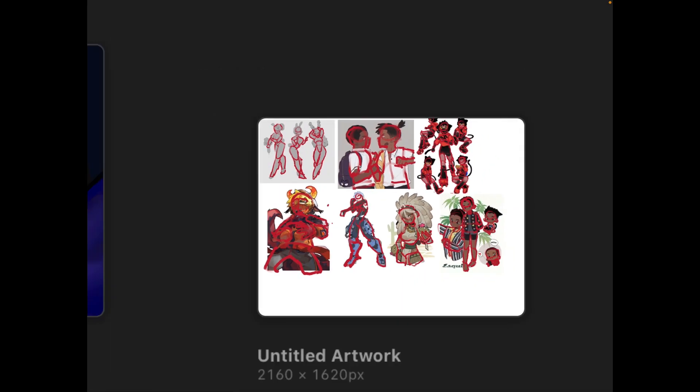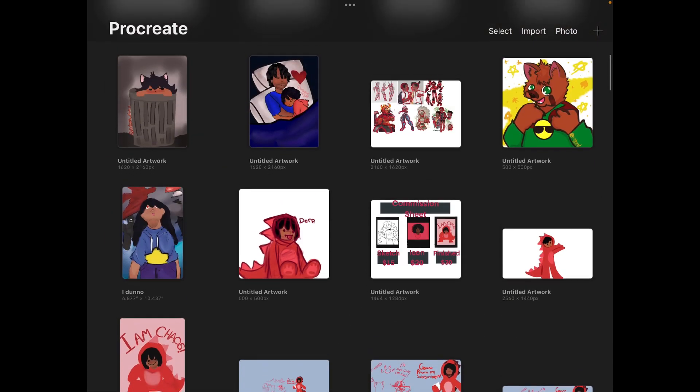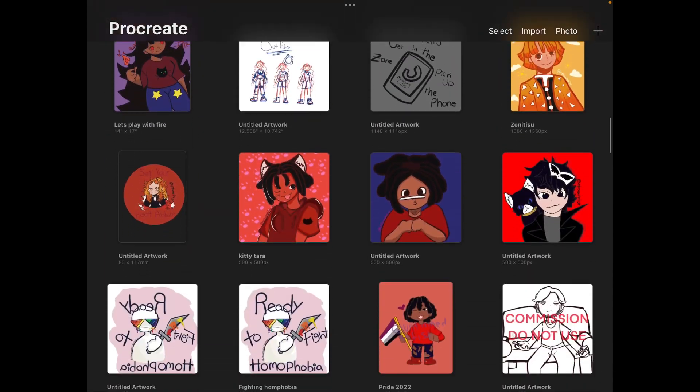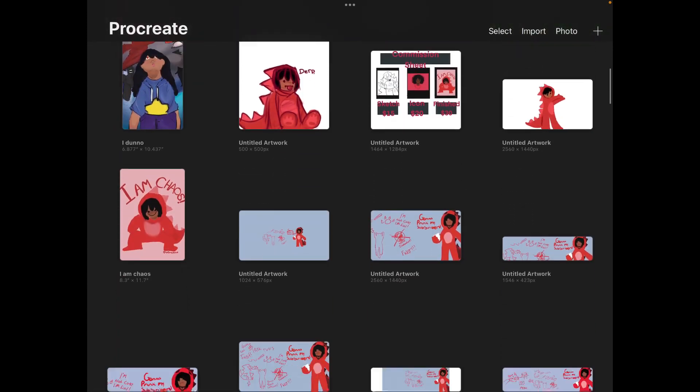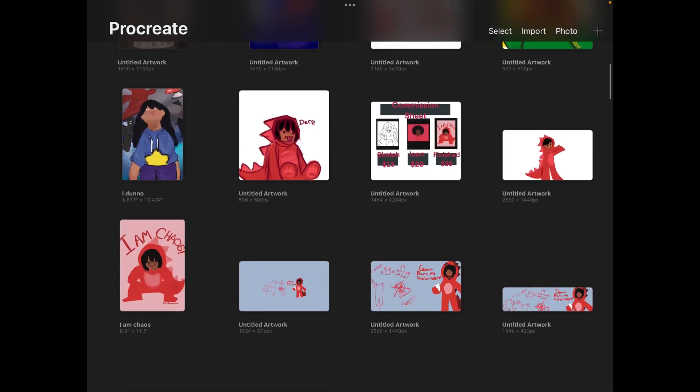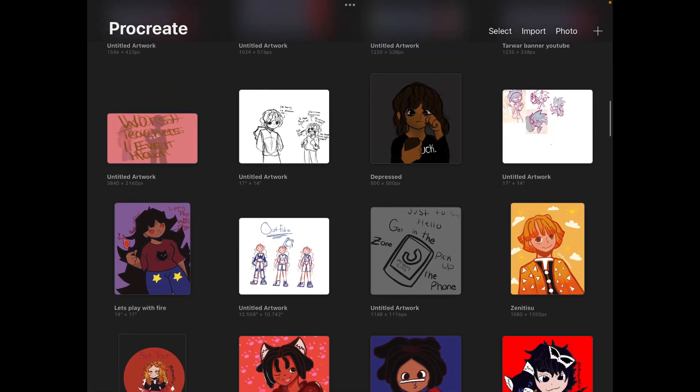Before that, I'm going to show you another one. I really like Sonic the Hedgehog, so I did it with Sonic 2. Let me just find it. I must have accidentally deleted it — oh no, it's right here.